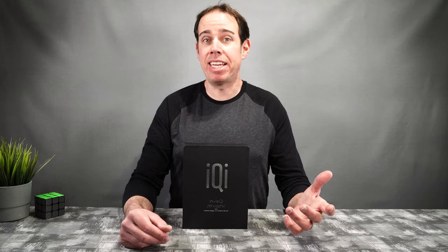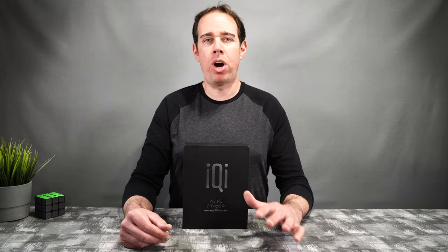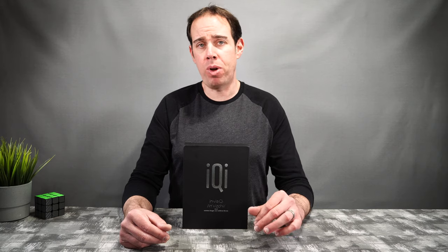So a table, your desk, a nightstand, maybe somewhere in your car — you can turn into a wireless charging surface. It's also capable of working with pretty much any wireless Qi charging device, whether it be the brand new Galaxy S21, your iPhone 12, AirPods — pretty much anything that uses the wireless Qi charger you will be able to use with this device.